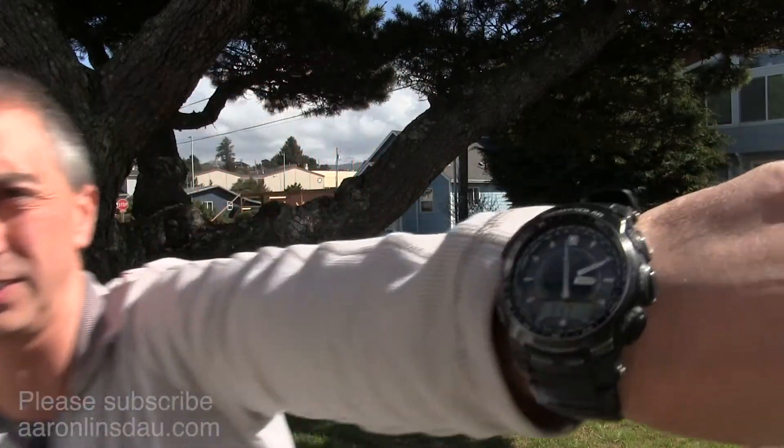I'm going to show you how to use your analog watch — can you see my analog watch there? — and your digital watch to figure out what direction is north and south.